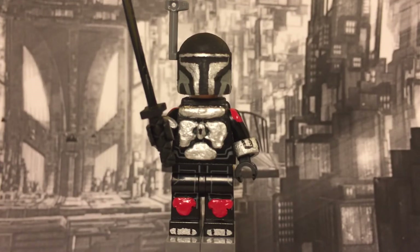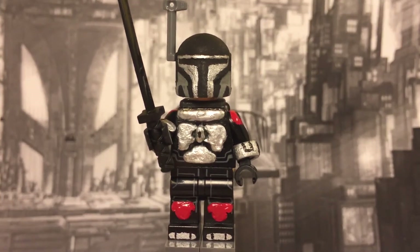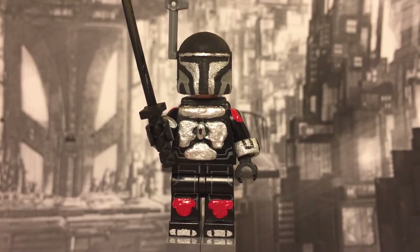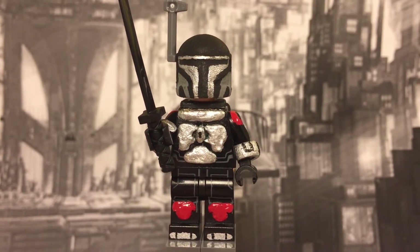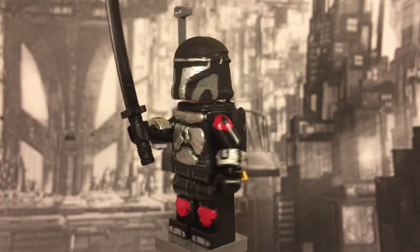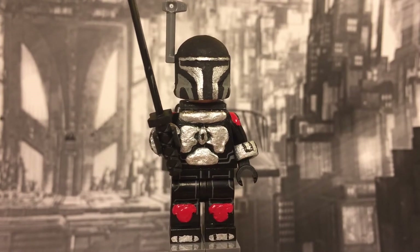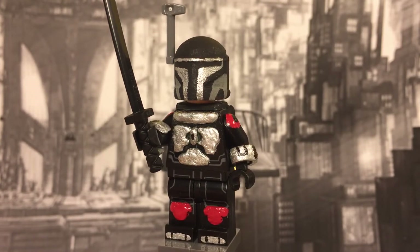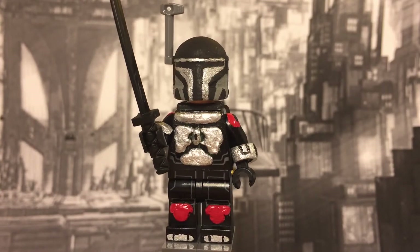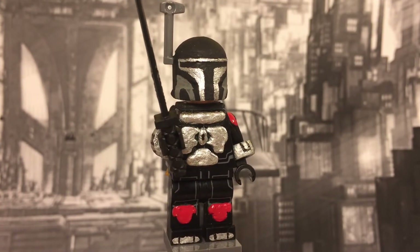Like I said, this figure isn't really based off any character in particular, but we're going to go through all the details. Starting with his legs — he's got these red knee pads I sculpted on and painted red. The overall color scheme of this figure is black, silver, and red with some gray. His legs are just regular Death Star trooper legs. I left the details on there because I thought they were pretty good, and I added those knee pads and some detail on the front of his shoes.